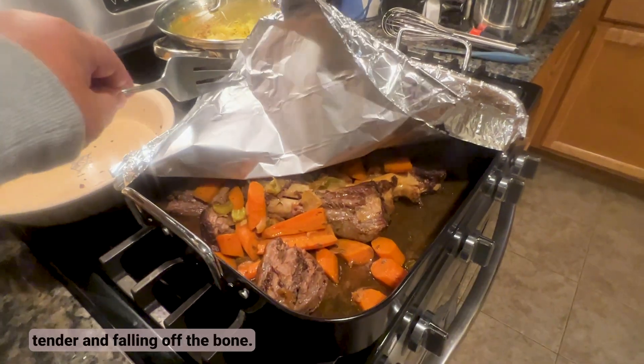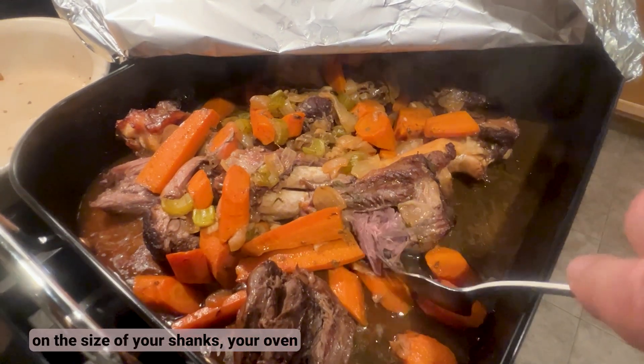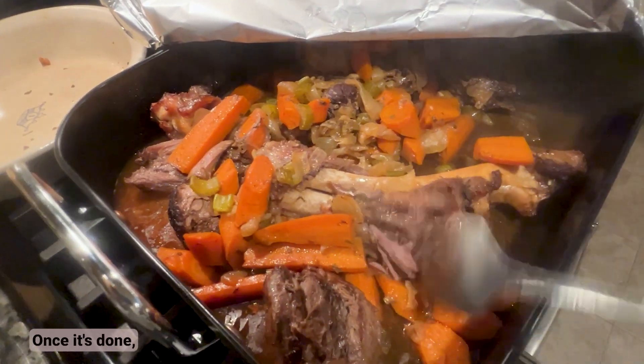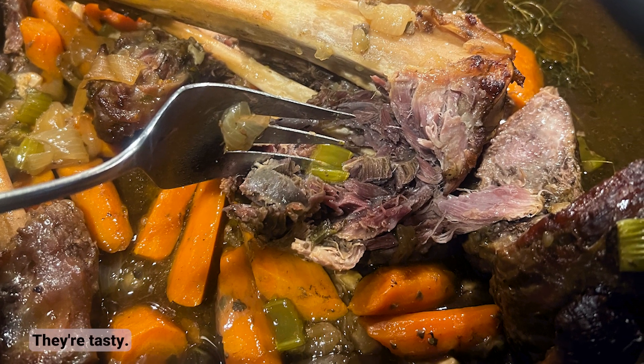Cover the pan tightly with foil and bake until the meat is tender and falling off the bone — this can take three hours or more. Cook time depends on the size of your shanks, your oven, and the type of pan you use, so start checking around two and a half hours. Once done, use a strainer to separate the liquid from the carrots and aromatics, and set those carrots aside — they're tasty with these shanks.